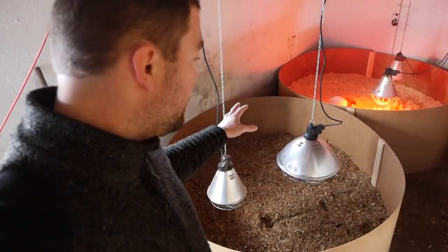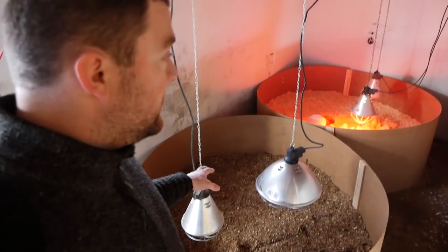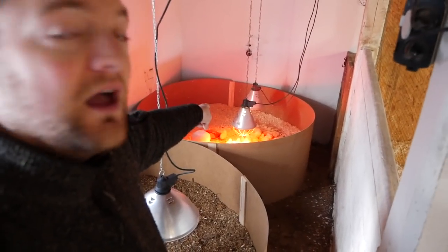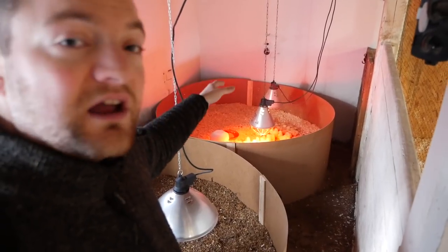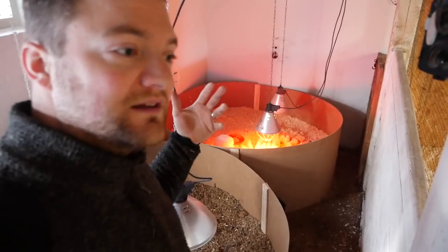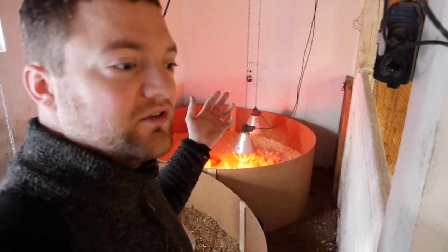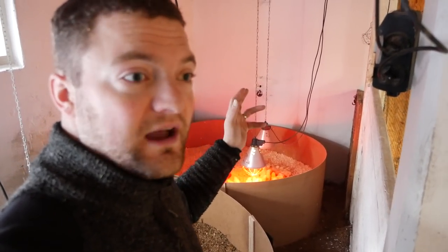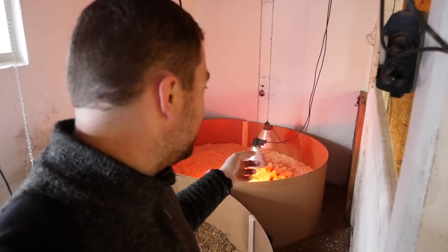I'm using two heating lamps in each section — one is a ceramic one and one is a red heating lamp. The front one is the red one and the ceramic one is in the back. Eventually I'll turn off the red one so they get better rest at night and don't eat as much. More exercise during the day, feet on the side — that way you prevent them from growing too fast and getting bad legs or bad toes.